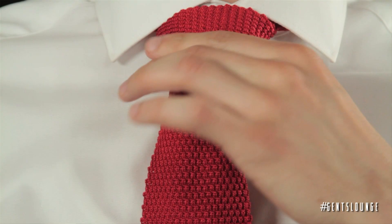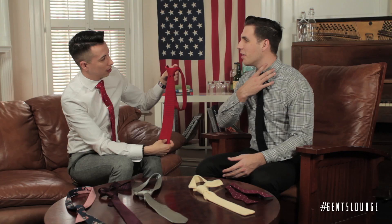In regards to this particular tie, which is a knitted tie, because of the material it gives it an even larger illusion, as you can tell. I don't even have a collar that's going to come to the side of my neck for this one.